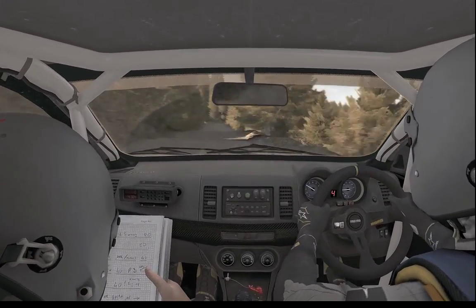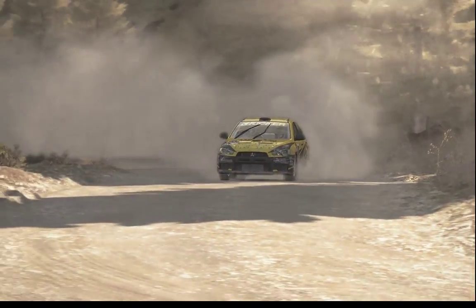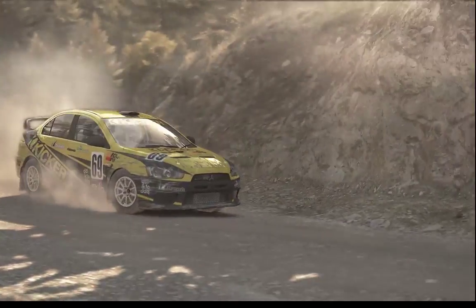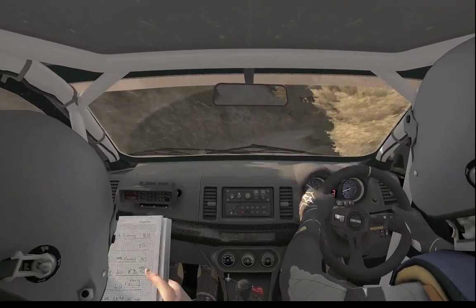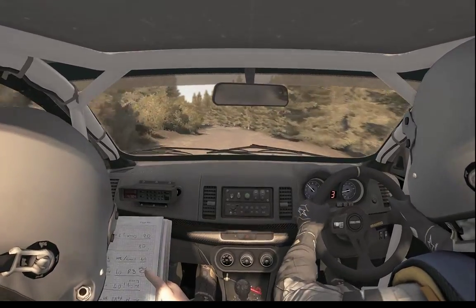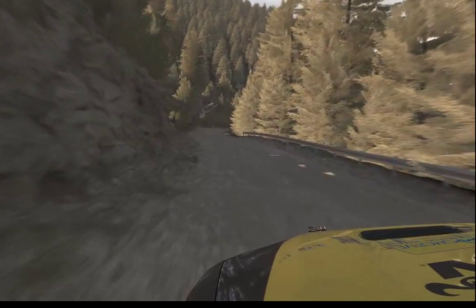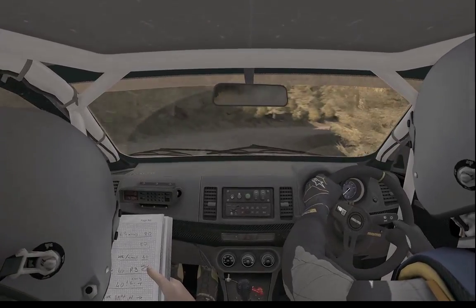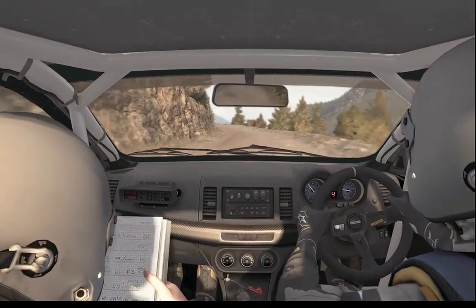Right 4 long. Two don't cut 60, left 2 long 60. 80. Left 5 long crest jump maybe 80.